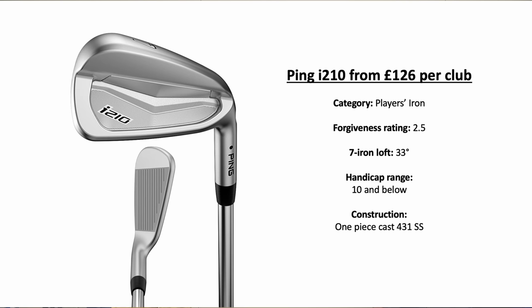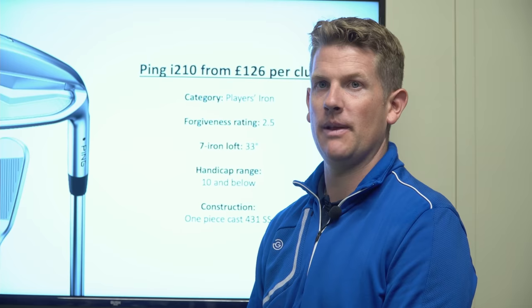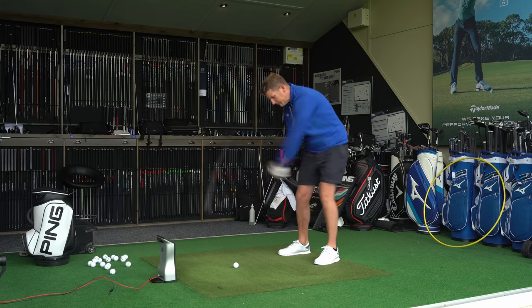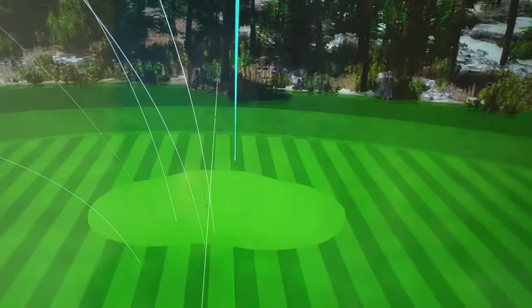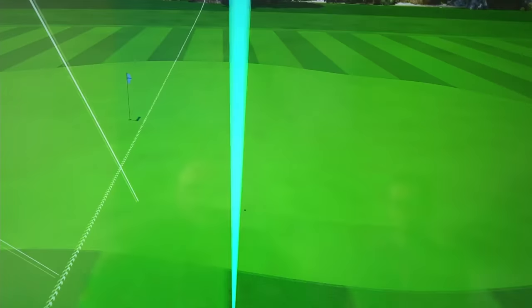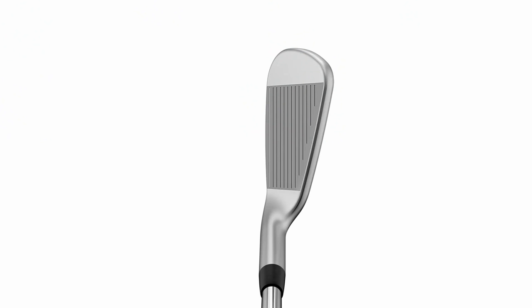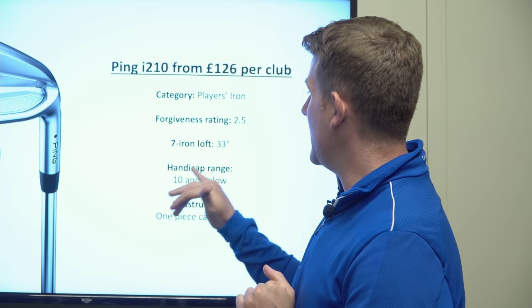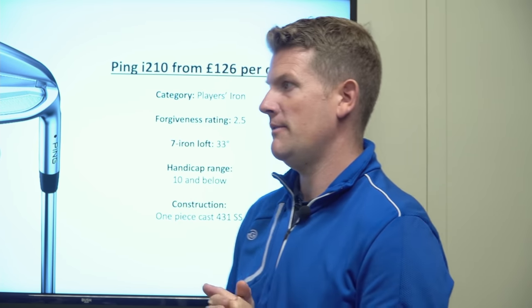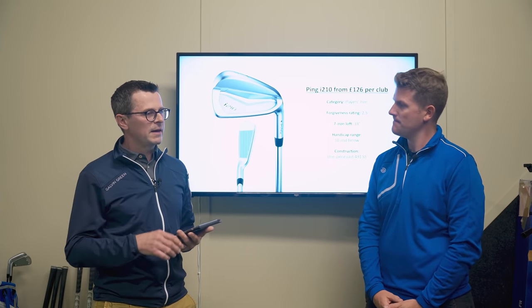The i-210 has been around since 2018 — it feels like it's been around forever, but that's probably the reason behind its success. It's the number one iron played on tour for Ping. A really nice traditional looking golf club — it sits nicely, doesn't look too small behind the golf ball, and has a small top line. Great feeling even though it isn't forged. Forgiveness rating: 2.5, handicap range 10 and below — you don't have to be a fantastic ball striker to use these. Moving from forged into cast heads.